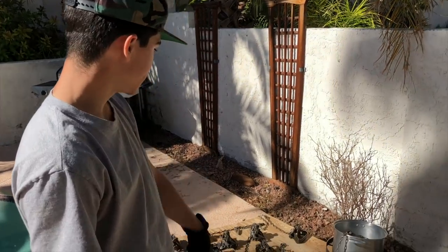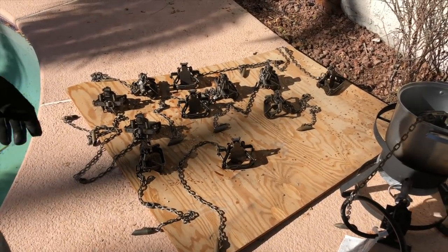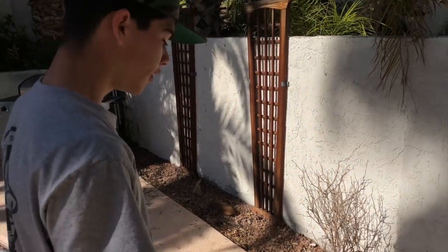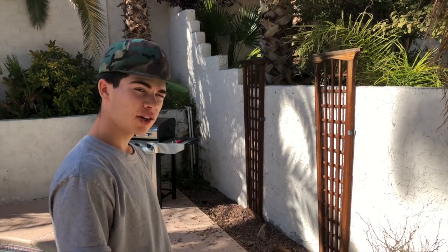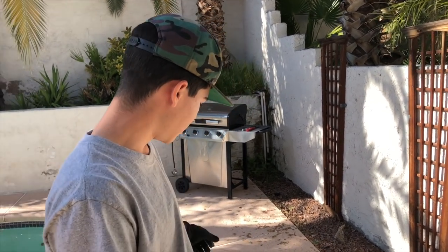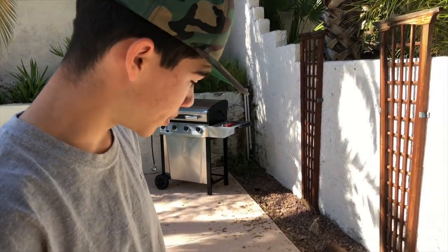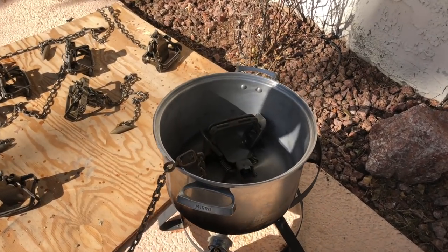I got some new traps - these are the Bridger number two four-coil dogless traps. They're fairly new ones and we already degreased them. Now we're just waxing them up to get ready to go put them out today. We didn't dye them because we didn't feel like waiting for them to rust, so we're just waxing them. They'll be fine - we're going to go set them out today.